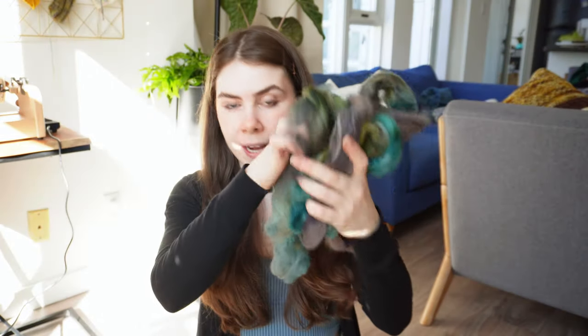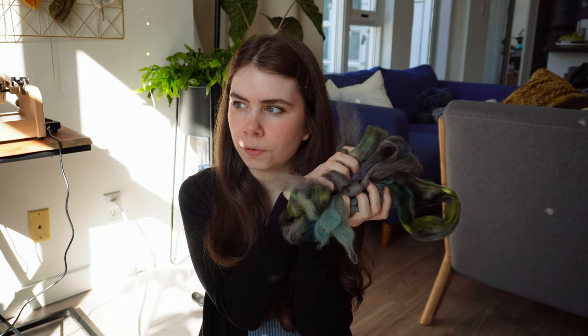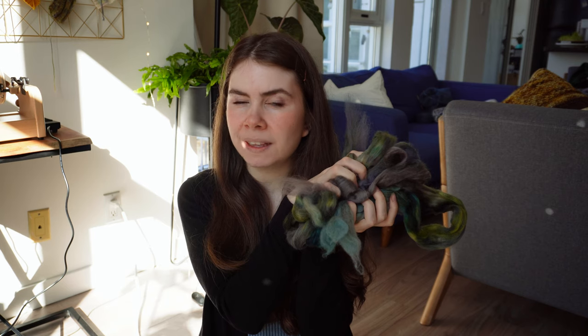One issue is I can't actually weigh this because my scale battery is dead, so we're kind of going to go by feel. I quickly turned it on and it was working for a second — the battery must have recharged a little — so I weighed it as fast as I could. I ended up splitting it into 54-55 grams each. This one we will spin single, just leave it as is, and then this one I'm going to break up into sections — I'm deciding between three or four, but last time I did four.